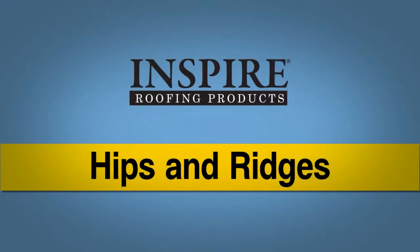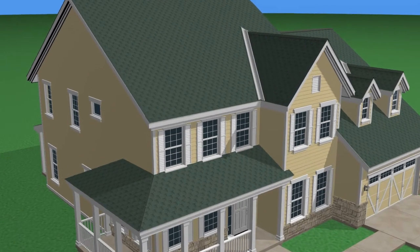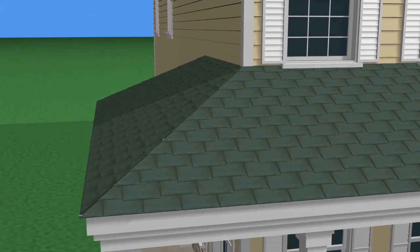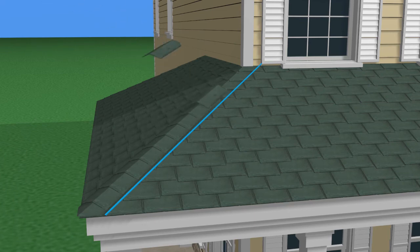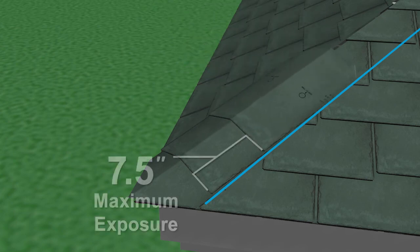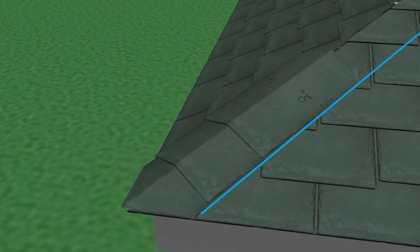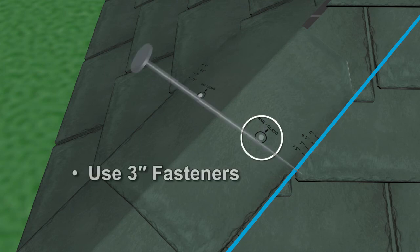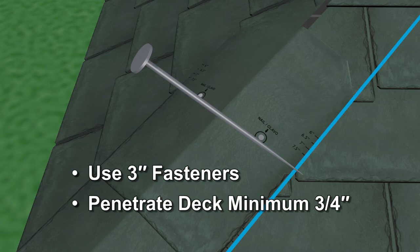Hips and Ridges: Classic slate preformed pieces are used to finish off hips and ridges. Start by chalking a straight line. Place one piece of preformed hip and ridge slate at the eave and one near the peak to act as guides to mark the beginning and end of the line. Snap the chalk line at the edge of the slate on the top and bottom pieces to help keep the hips straight in the event of a crooked underlying structure. Install the preformed hip slates from the eave to the peak using a maximum exposure of 7½ inches. Fasten the hip slates with two fasteners, one on each side, nailing in the designated target area. The fasteners must penetrate the deck by a minimum of ¾ of an inch.